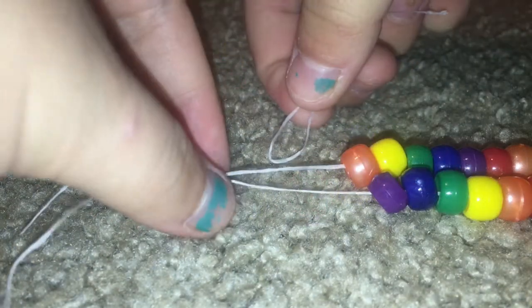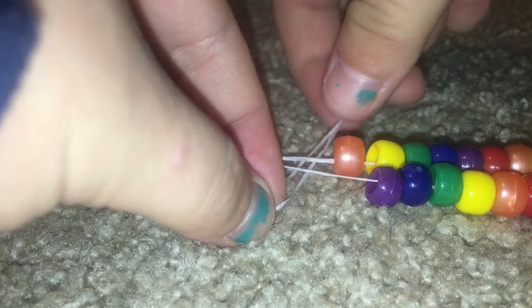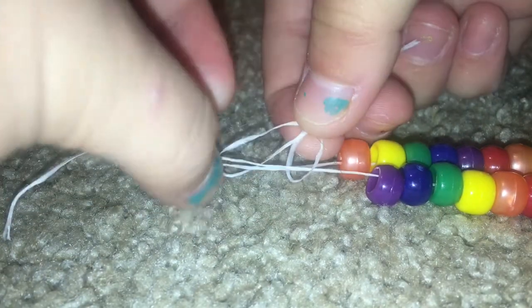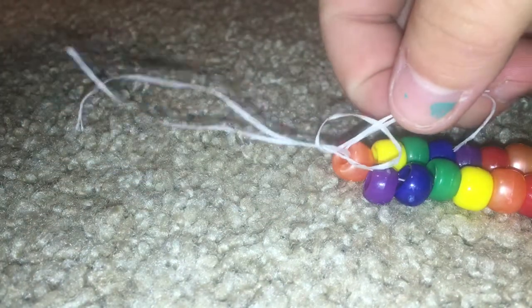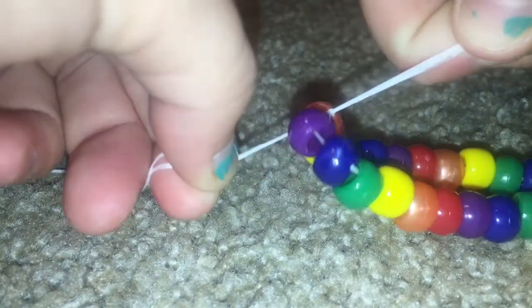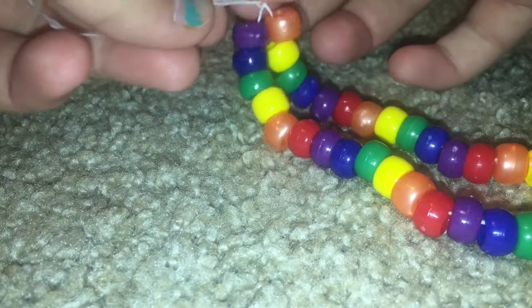To make it adjustable, you're going to take another smaller piece of string and tie it in a knot to make it an adjustable anklet or bracelet. You can give it to your friends. In this case mine is an anklet and it's adjustable.